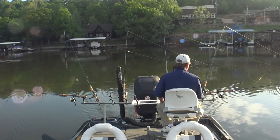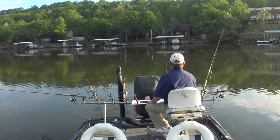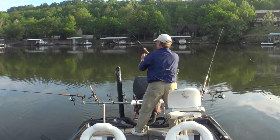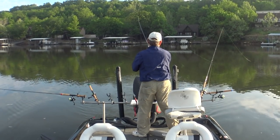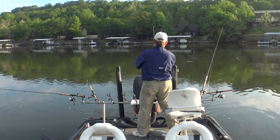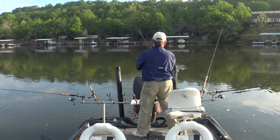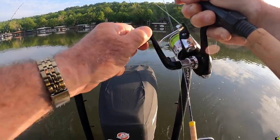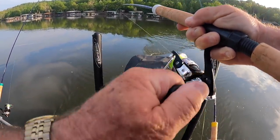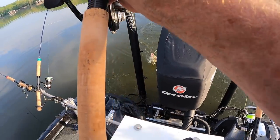I'll be glad to get turned and get that sun out of my eyes. I'm going to kind of speed up to keep those baits up, and maybe we'll pick up a fish in the process. That one feels better — that's a crappie. Yeah, nice crappie. Yes sir.